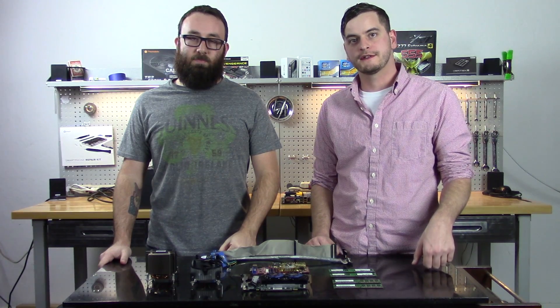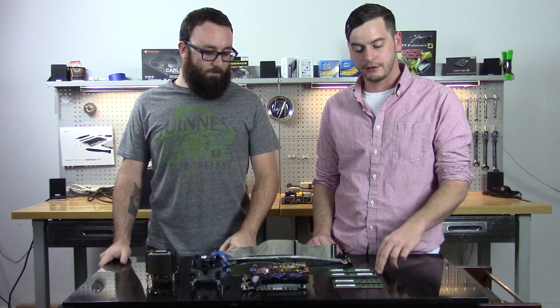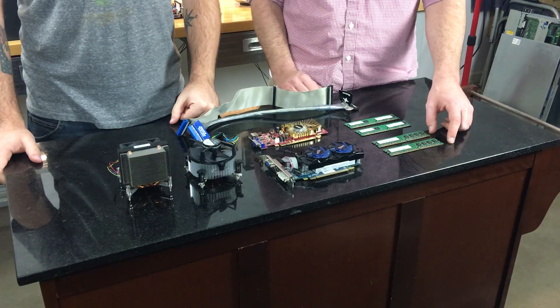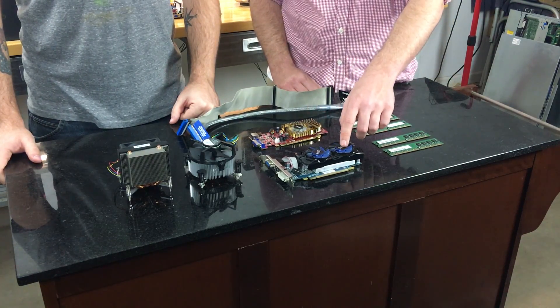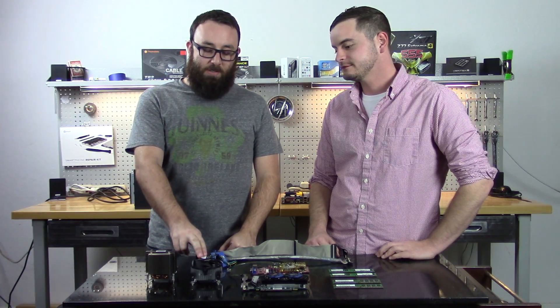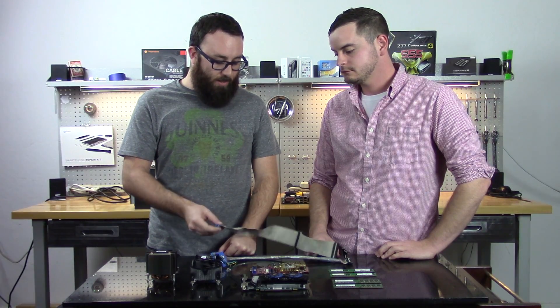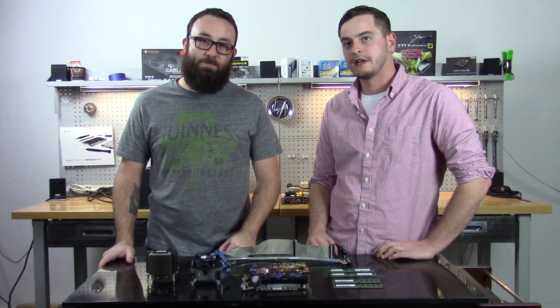Here's a quick look at the parts we removed and the ones we salvaged from the other computer. We have our original 2 gigs of DDR2 memory, and we'll be adding an additional 4 gigs of DDR2. We're replacing the original Nvidia 8400GS with a Radeon HD 6670. We're also replacing the stock CPU cooler with an aftermarket one and swapping the fat IDE cable for a slimmer, nicer-looking one.